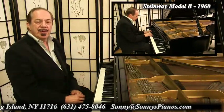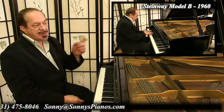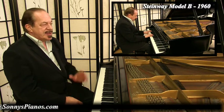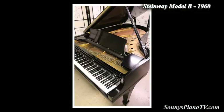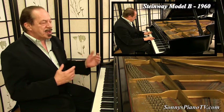Hello everyone around the world. I'm Sonny with another Sonny's Piano Video Tour for you today. Today we are featuring this Steinway Model B — six foot ten and a half inches long. I call this the quintessential grand piano on the planet Earth. It's a very popular one and it has a really special design.